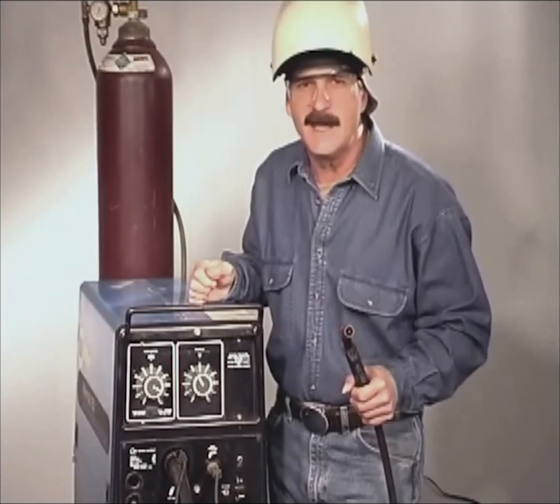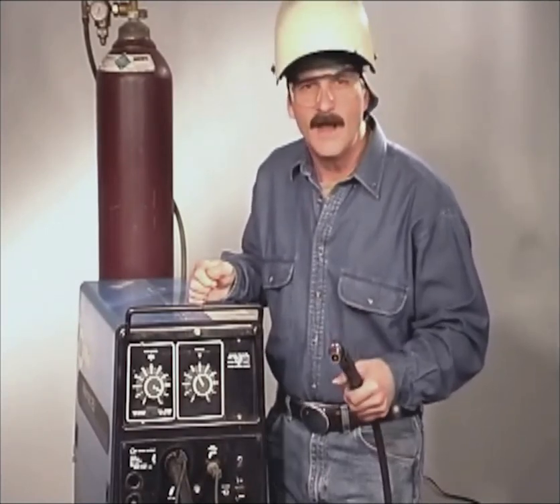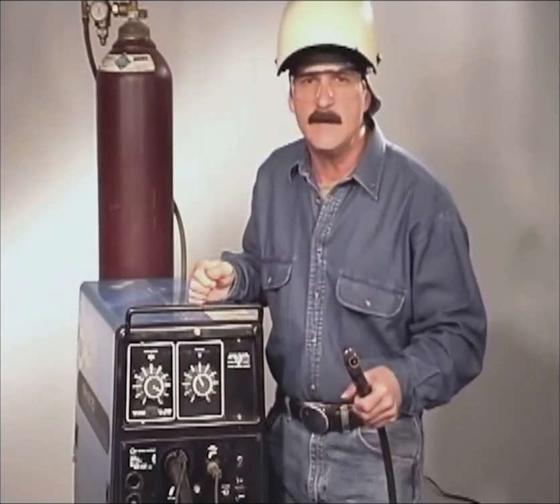Regardless of the type, size, or brand name, these machines all do the same thing: provide current, feed wire, and regulate the gas flow. So basically, they all have the same parts.